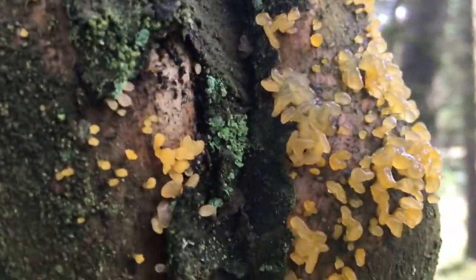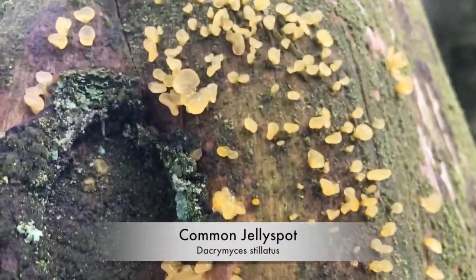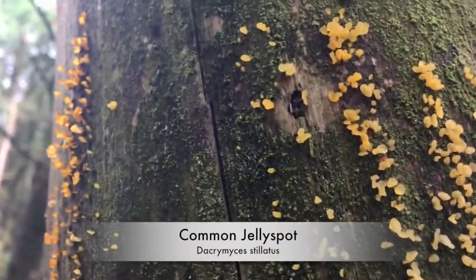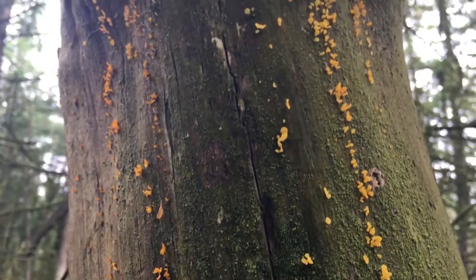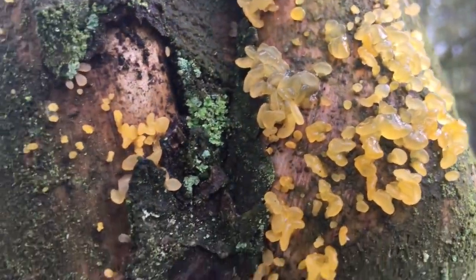The common jelly spot can be found on broadleaf and coniferous trees, on fence posts, in allotments, on greenhouses — especially after rain. It can be confused with coral spot. It's also not that edible; the cost-benefit ratio for this fungi makes it not worth harvesting.